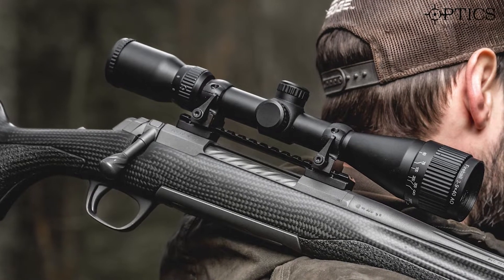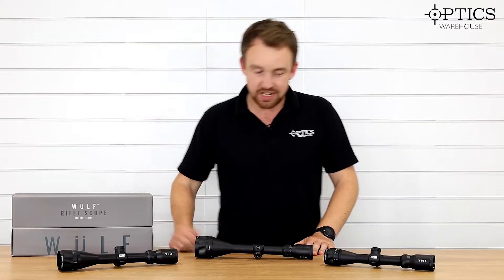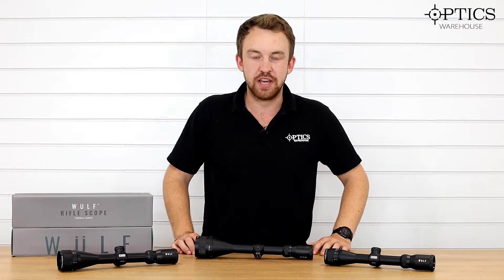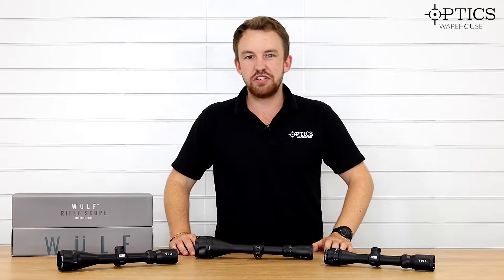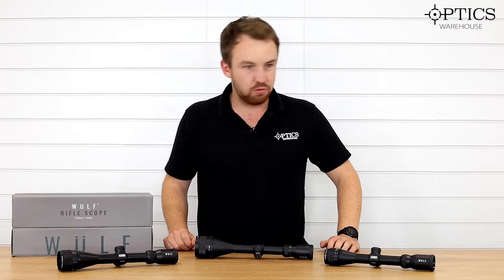The three model types in the range are the 2-7x32, the 3-9x40, and the 4-12x50, all of which are based on a one-inch tube with an adjustable objective, as you can quite clearly see from all of them here.